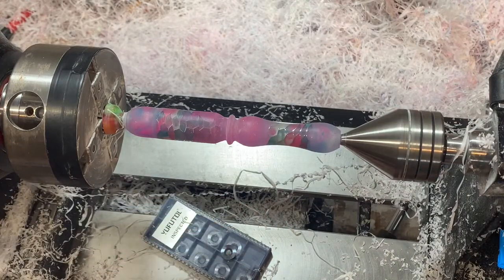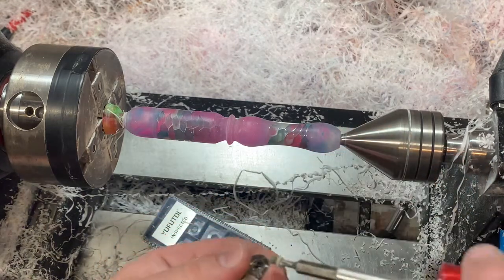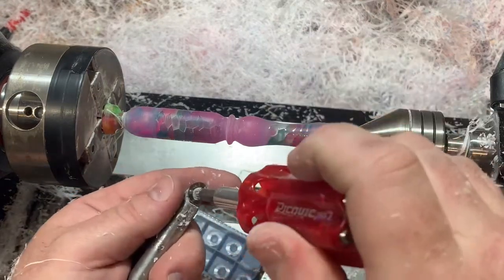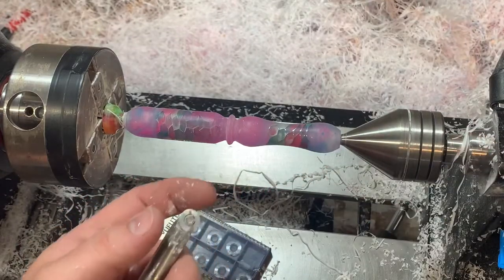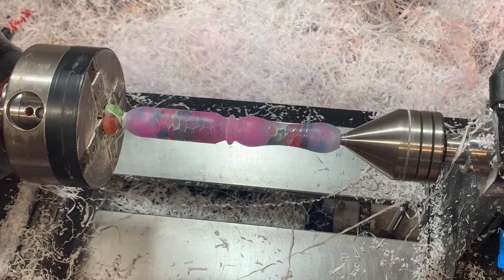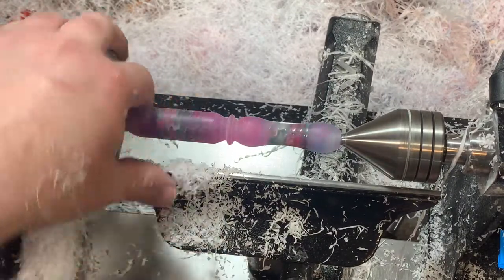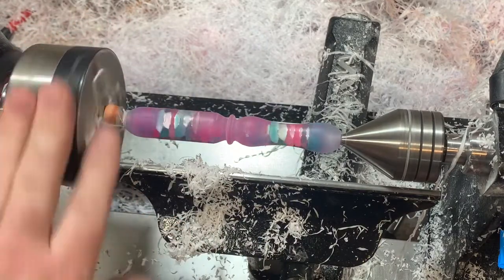I save these worn bits and resharpen them a little bit for when I'm doing things like true stone, antler, shells, or bone. I use the resharpened ones on those, but acrylic really likes a sharp bit, and especially when I'm turning with honeycomb because the honeycomb can tend to be a little harsh on the bits.